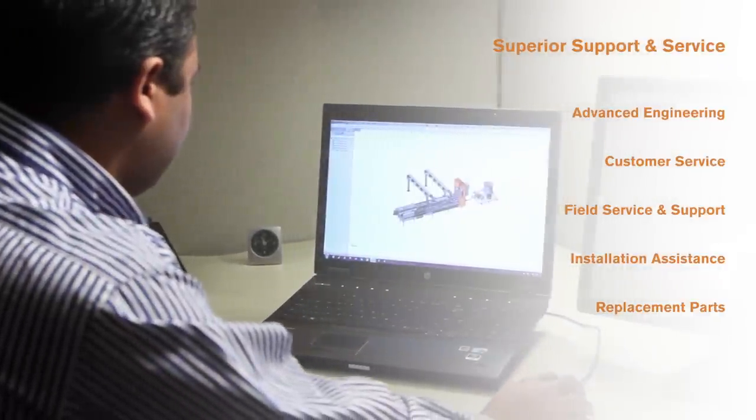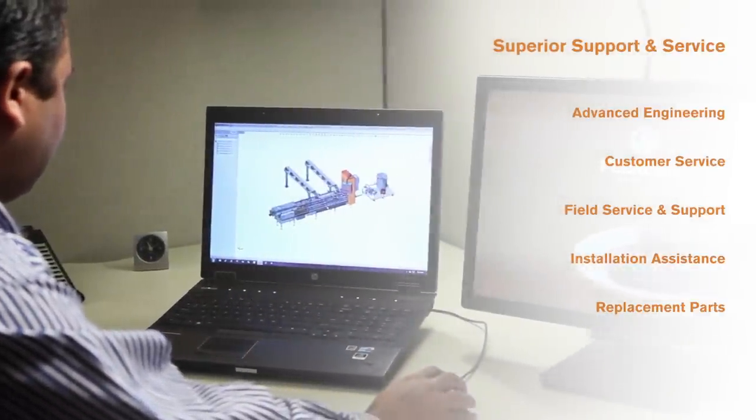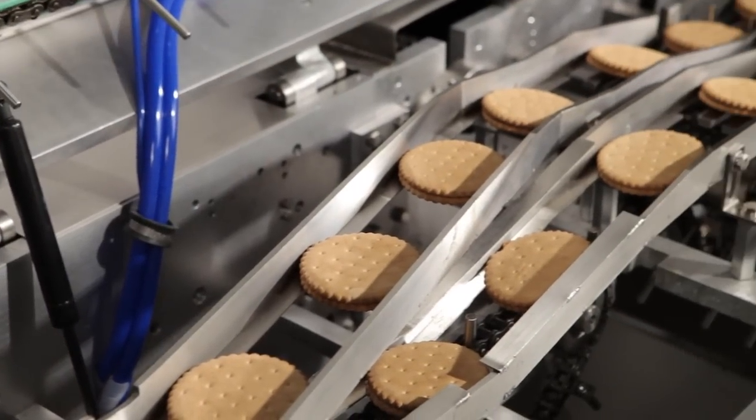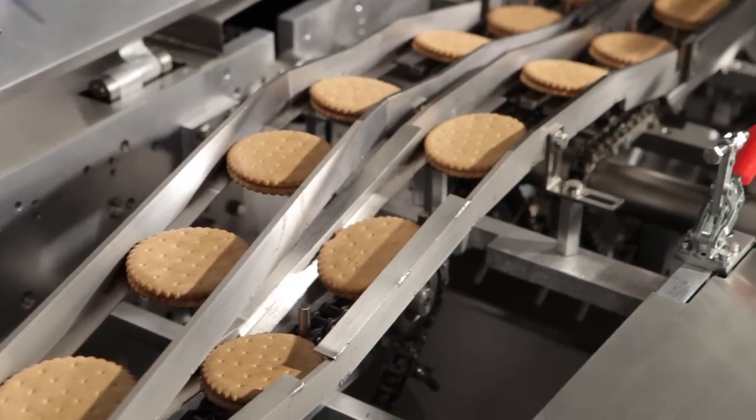Peters' dedication to quality doesn't stop there. We provide support, service, and product assurance that have become hallmarks of Peters reliability all around the world. Peters service and sandwiching machines — experience sandwiching performance like no other.